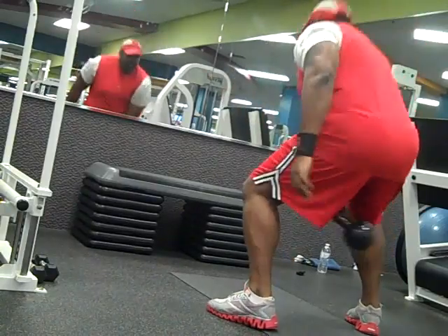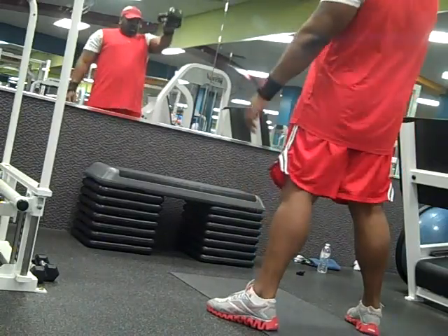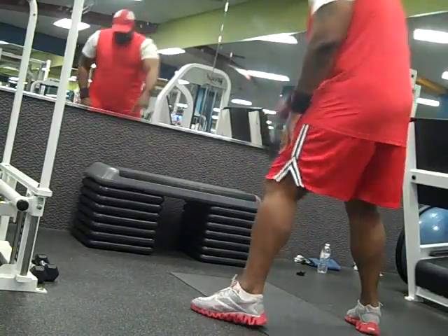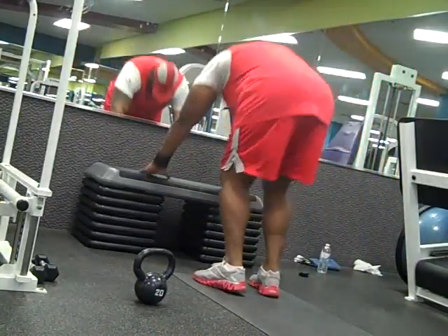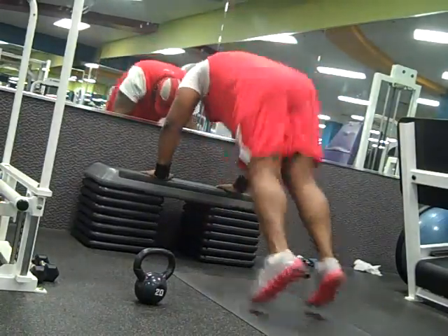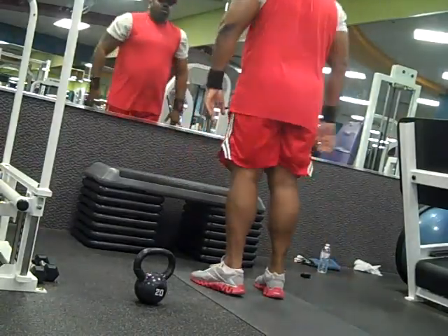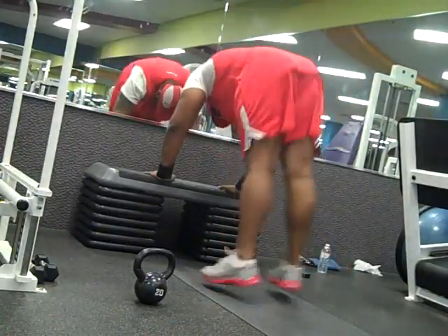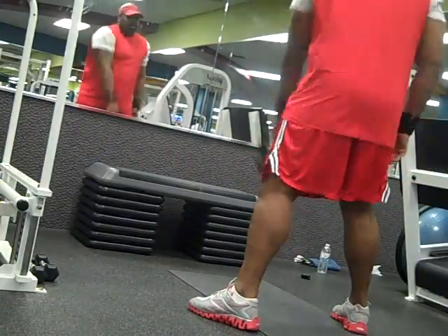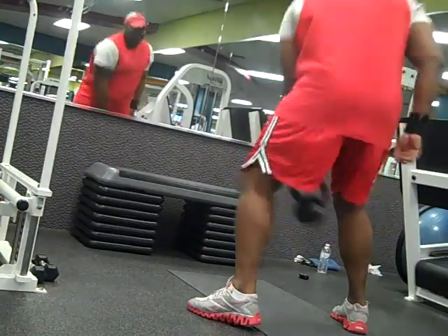I go back to the burpees after each exercise just as a filler. For high intensity interval training, one of the main things that is important about this type of cardio is keeping the heart rate high. You exercise for a period of time and rest for a shorter period of time. This also helps with muscle preservation. It simulates a fighting match, whether it be MMA or boxing — they're in the ring for three rounds and then rest for two minutes.